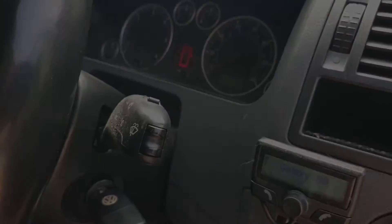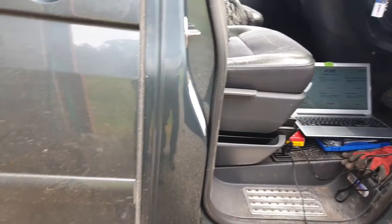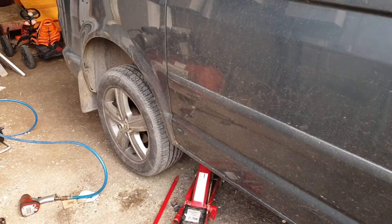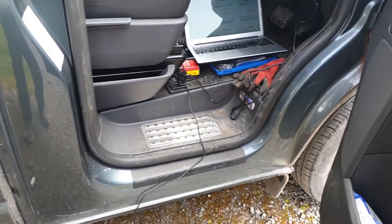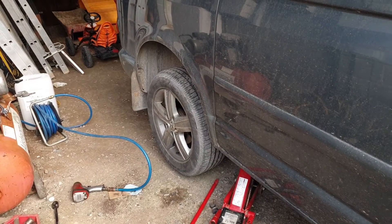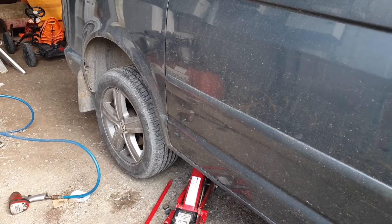We're going to have a look at fixing this fault. This was fine the last time I drove it — the ABS light didn't come on while I was driving. It was literally when I started it up, and there it was. Hopefully that means the reluctor ring or the pickup on that wheel bearing is fine. It's probably an electrical fault — I suspect a sensor problem.